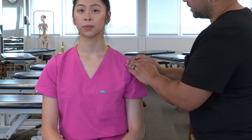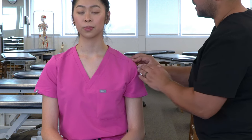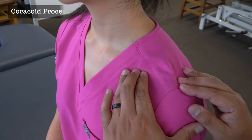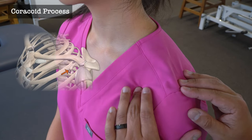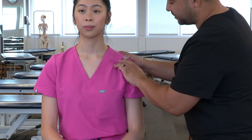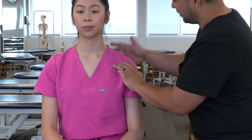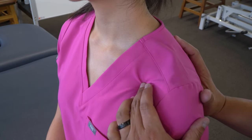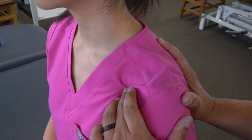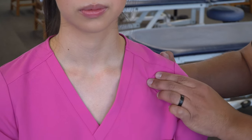Coming back to the acromion, we can find the anterior-most part of the scapula, which is the coracoid process. Moving back along the clavicle, we can then drop inferior and find the coracoid as it protrudes forward underneath the clavicle. If we're having trouble finding it, we can use our other hand to stabilize the scapula and push it forward against our anterior hand so we can feel the coracoid under our fingers.